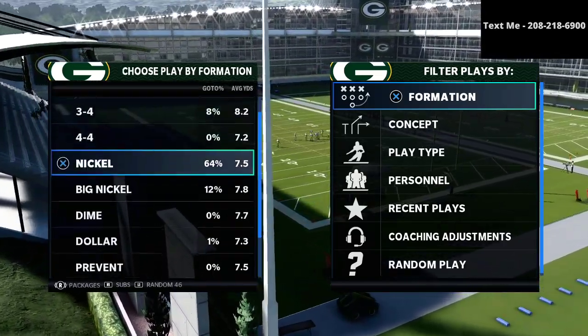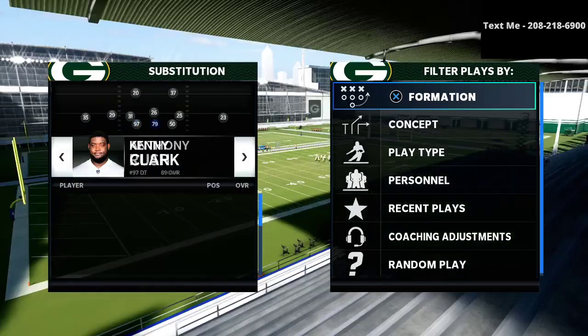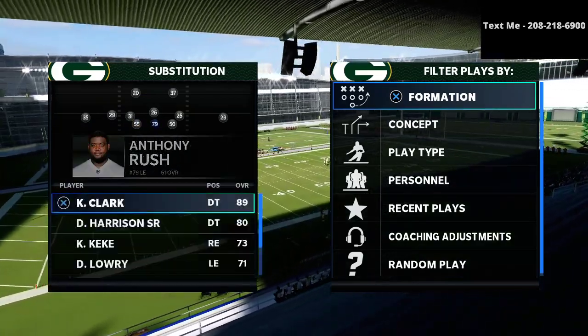In this video, I'm going to be walking through my favorite way to defend the bunch tied-in offense in Madden 21.